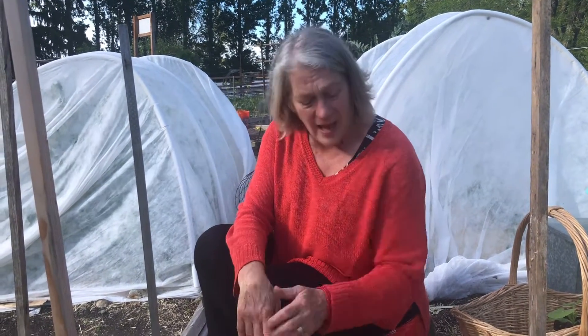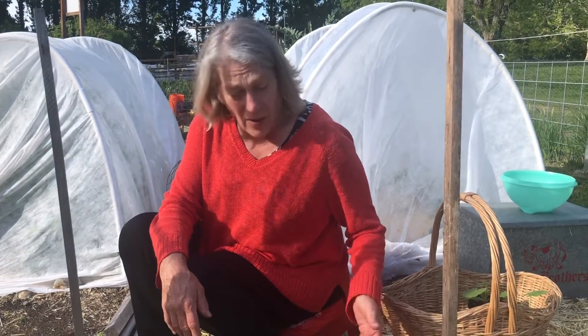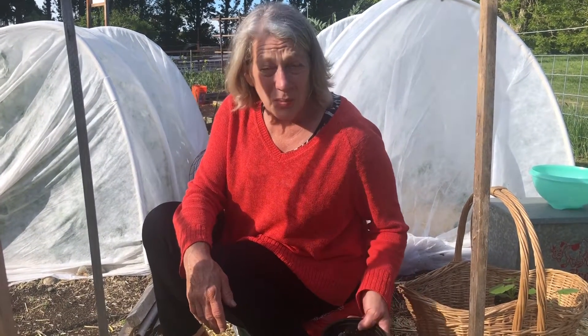Anyway, that's something to learn about dahlias: how to identify the eyes where the shoots will come out, how to pot up those tubers to see which ones are going to sprout for you, and then about planting. Well, there's always more to learn in the garden.